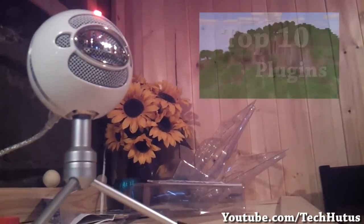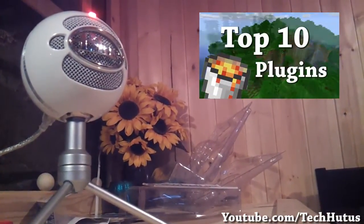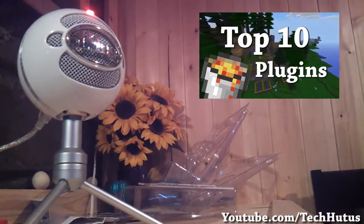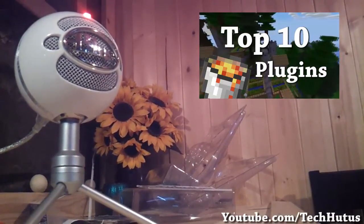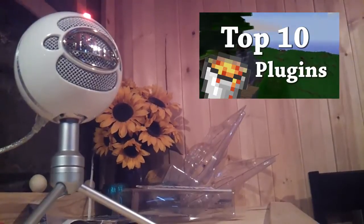This has been my first unboxing, kind of tutorial-ish video. I hope you liked it. I would love to hear your suggestions and comments in the comment area down below. If you liked this video, please give it a thumbs up. Subscribe if you want more videos like this, or Android and Minecraft videos. Have a great day, and goodbye.